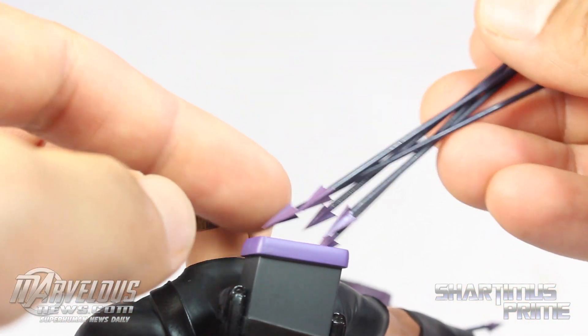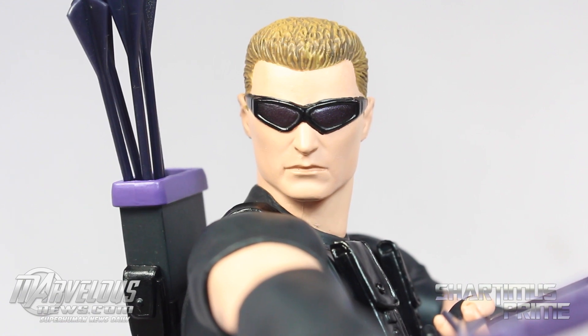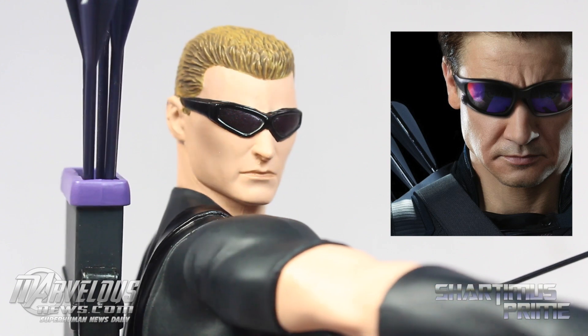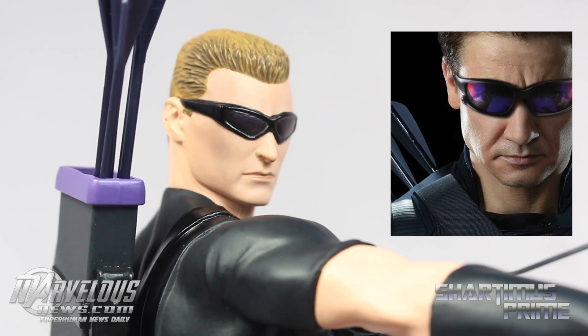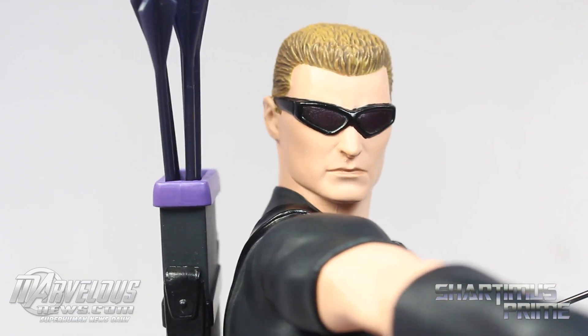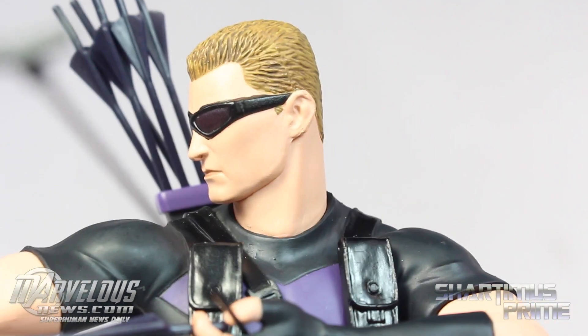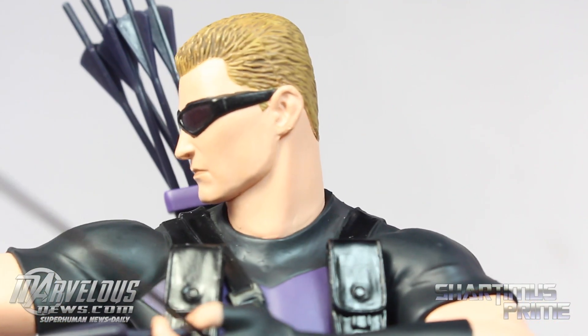Now I know this is the Marvel Now comic version of Hawkeye, but is it just me or do I see a little bit of Jeremy Renner in this face sculpt? I just see a little bit of a likeness to Jeremy Renner, which does not bother me at all whatsoever. I like Jeremy Renner as Hawkeye, but I know it's a comic version — I just see a little Jeremy Renner in there.